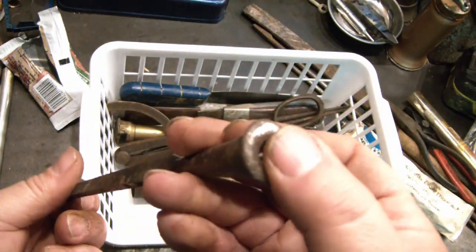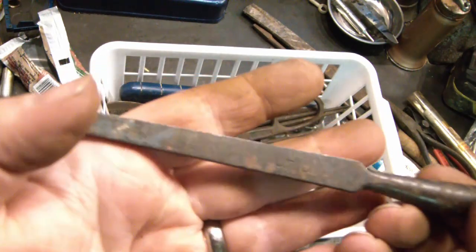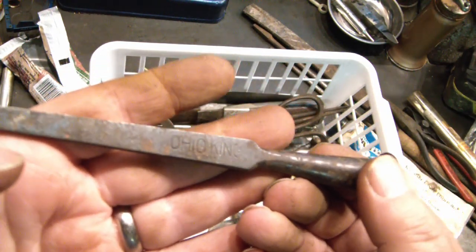I bought this — it's all beat up, the handle's long gone, and I think it even has a bend to it. But I bought it because it says Ohio King.